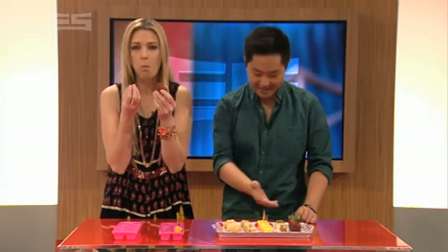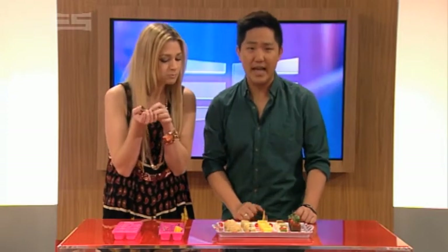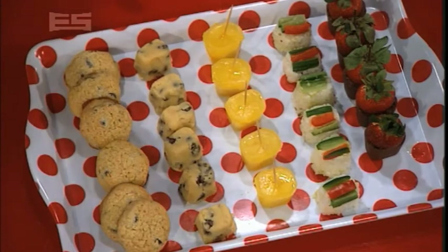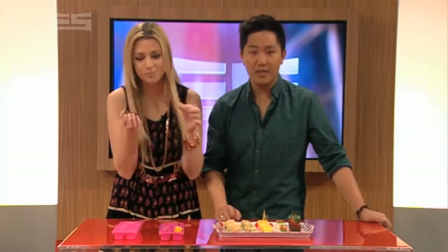Or you can pretend you're a master sushi chef by using an ice cube tray as a mold. Next time you make cookies, put half the cookie dough in ice cube trays and freeze them. Then cook the rest, and next time you want cookies, instead of having to make a huge batch, just defrost them and bake them.